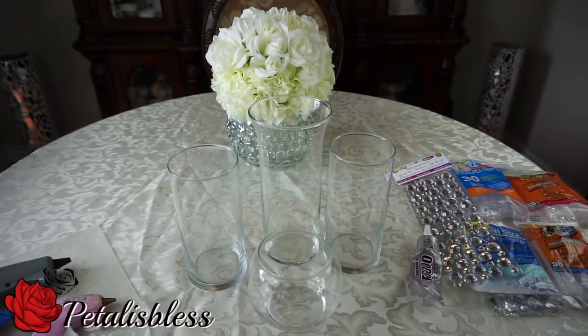Hi everyone! FatalipsBless here. I'm coming on today with another DIY that I want to share with you guys. I'm going to do some blinged out vases. So let's see what we need.